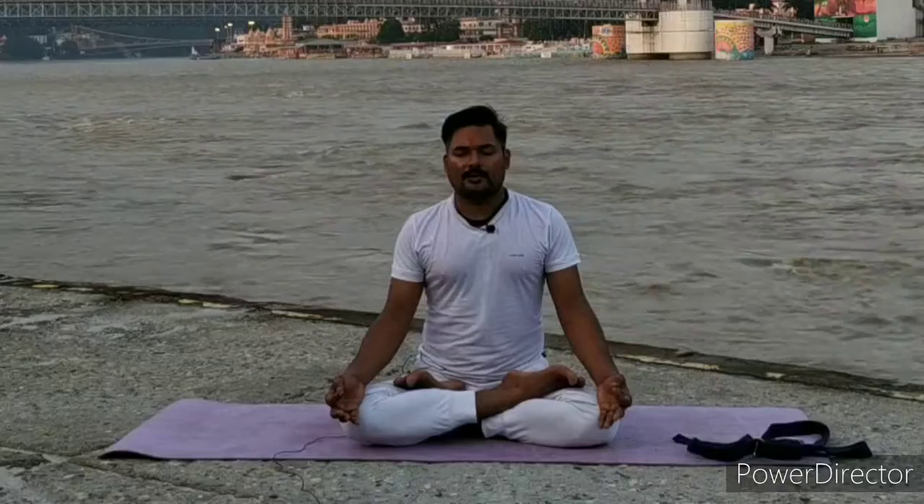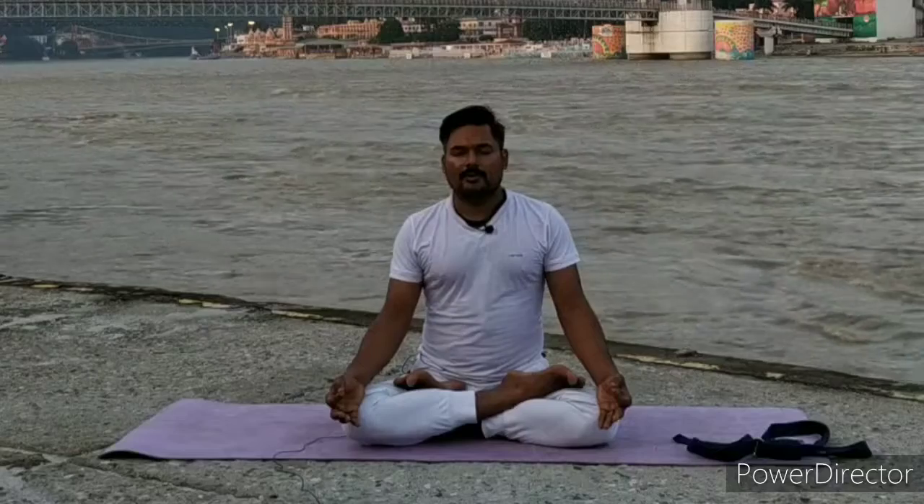If you can feel the length and speed of breath, then try to understand the sound of breath also. When you inhale, the sound is 'So.' When you exhale, the sound is 'Hum.' That is Soham meditation. Focus on the sound of breath: inhale — 'So,' exhale — 'Hum.' Continue. Listen to the sound. Don't try to control — everything natural, just focus on your breath.